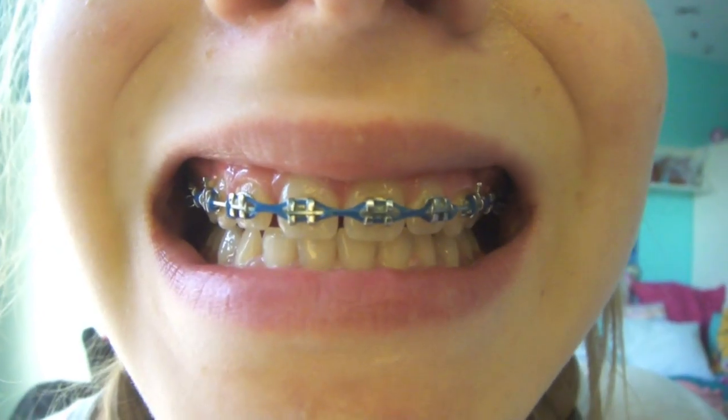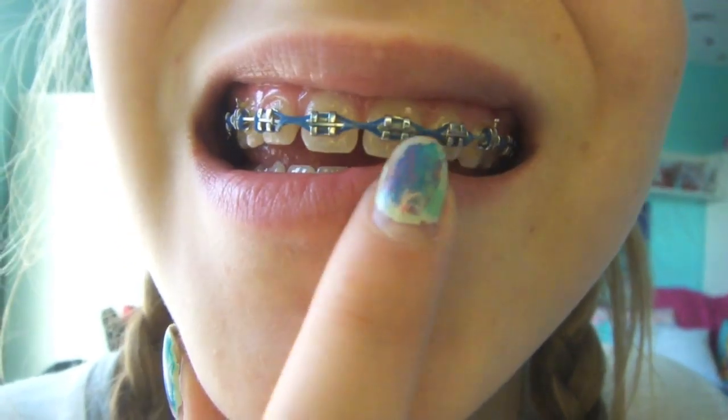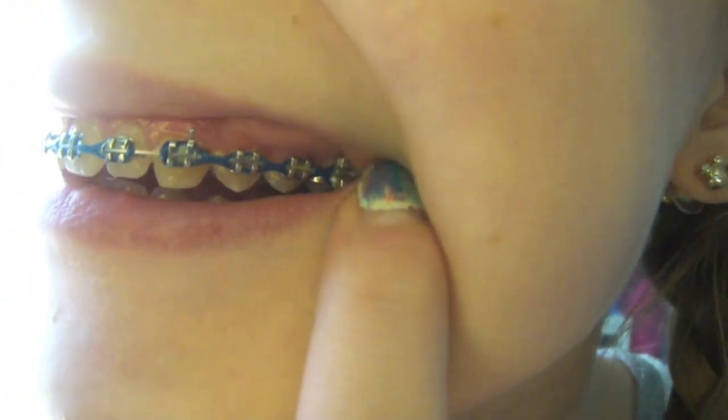Hey guys, so today I'm gonna be making another diary slash journey braces vlog. I just got my power bands. As you can see, it's just like a rubber band, and I have it on these four teeth right here, then there's nothing on that, and then there's some in the back.